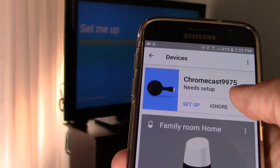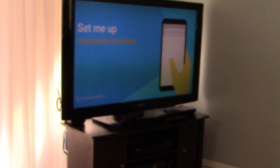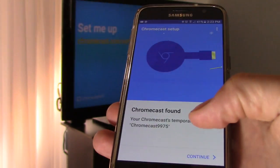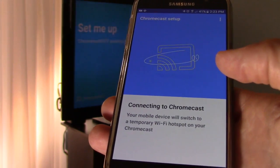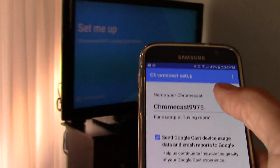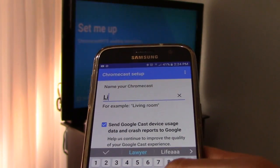If you notice, this one says 9975 — Chromecast 9975 — and that matches Chromecast 9975 in the app. Let's click on set up. It found it, hit continue. That's connecting to Wi-Fi, and yep, I see the code right there, so it matches. Hit yes. And this one I'm going to label living room.